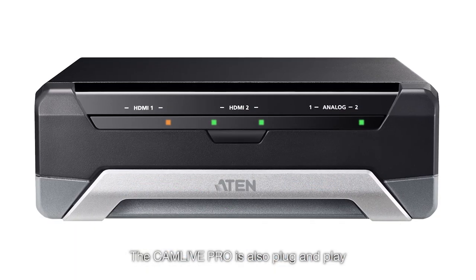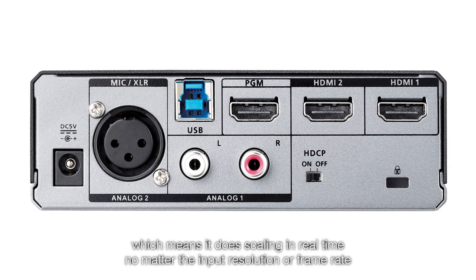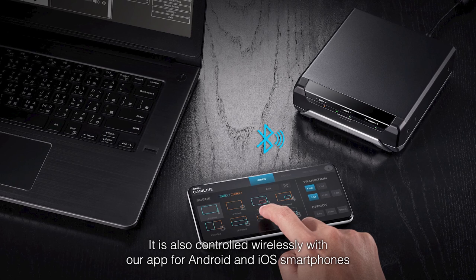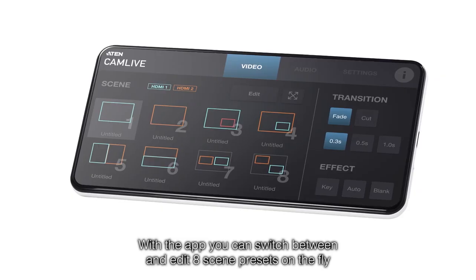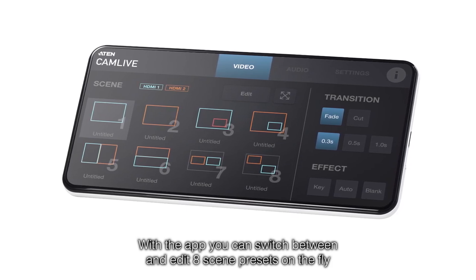The CamLive Pro is also plug-and-play, which means it does scaling in real time, no matter the input resolution or frame rate. It is also controlled wirelessly with our app for Android and iOS smartphones. With the app, you can switch between and edit eight scene presets on the fly.